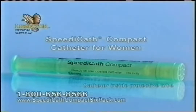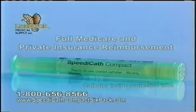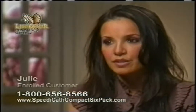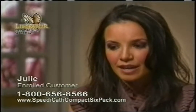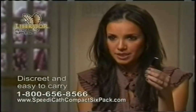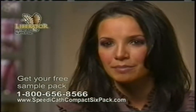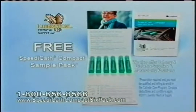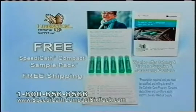Believe it or not, this is a catheter. It's the new SpeedyCath Compact for Women, now available from Liberator Medical with full Medicare and private insurance reimbursement. Meet Julie: you know when you leave the house and you say, OK, I have my phone, I have my keys, I have my wallet, I'm good to go. Now I always have to think of a catheter because I can't go without it. SpeedyCath came into my life and it is life changing. They're tiny and thin and you can fit them in your back pocket — you can fit them anywhere you need them. This is the size of a lipstick or lip gloss. With this, you're only touching the outer plastic and you're never actually in contact with the catheter itself. Give it one sample and everyone's going to want them. Call Liberator Medical to get your free SpeedyCath Compact sample six pack. Shipping is free. 1-800-656-8566.